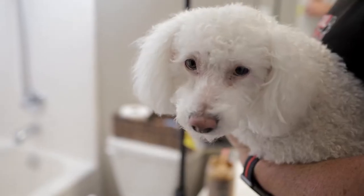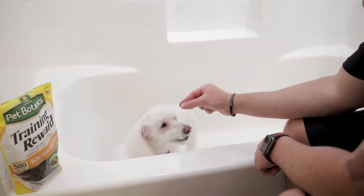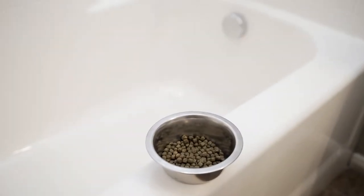Tip number one: train in an empty bathtub first. Most dogs are afraid of the water and do not like getting a bath, so it's very important that we teach them that it's okay to be in the bathtub and make it a desirable experience. I recommend putting your dog in the bathtub and giving them treats, affection, and even feeding them their dinner before we even turn the water on. The goal is to help your dog gain confidence before we start the bath.